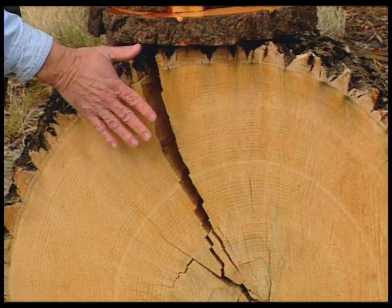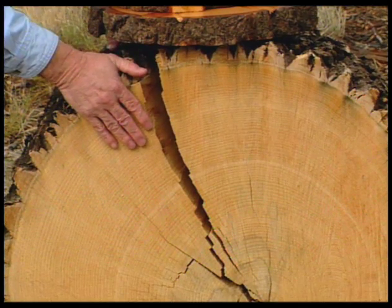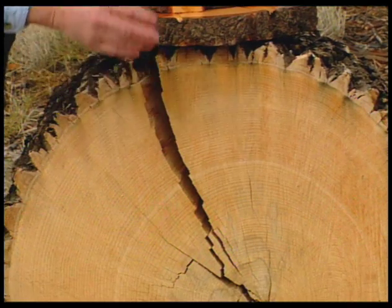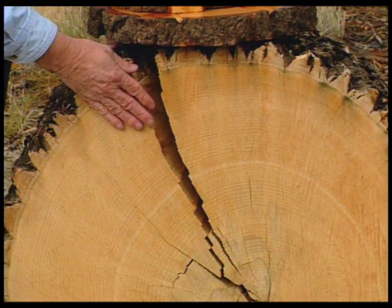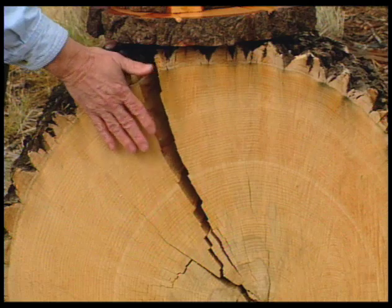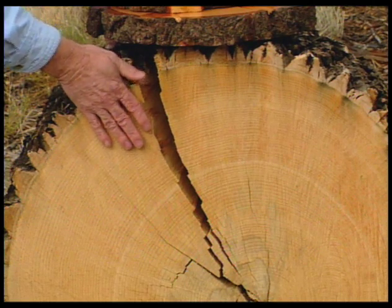Do all trees produce only a single ring? Not all trees. I've got an oak tree in my front yard that puts on about three growth flushes every year, so I would suspect it makes three rings a year — and sure does. So you have to know the tree if you're going to try and count years using the rings and depend on those years.